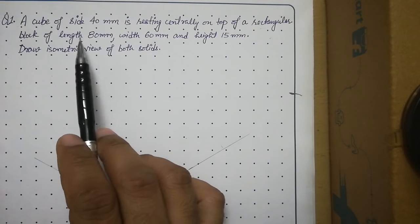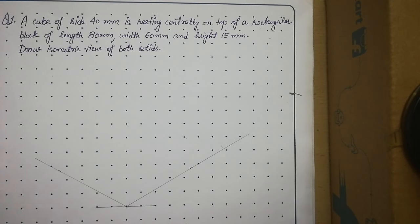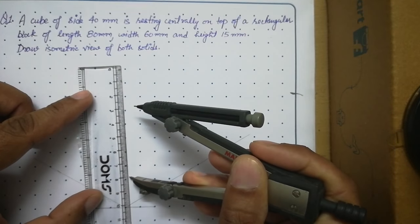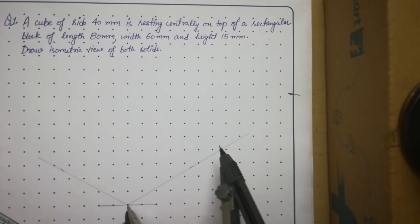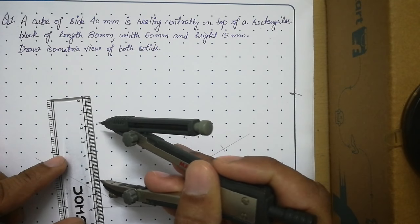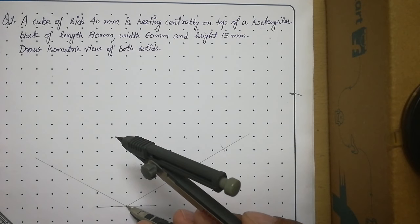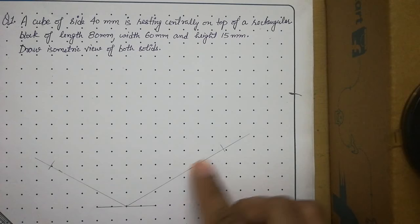We will draw length 80 mm on the right axis and width 60 mm on the left axis, using a compass. Open your compass to 80 mm and cut 80 mm on the right axis. Then use 60 mm to mark an arc on the left axis. This gives us the length and width of the block.